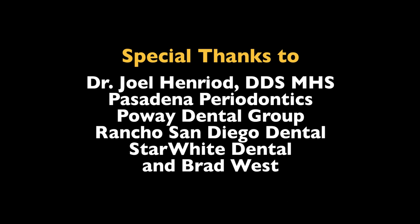Don't forget to subscribe to The Slammed Lens. Brush up on your lighting techniques and put a little fluoride in your photographs.